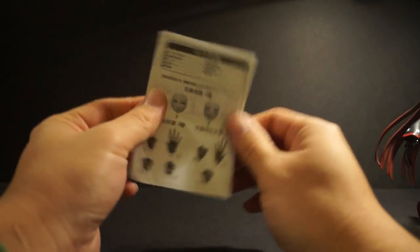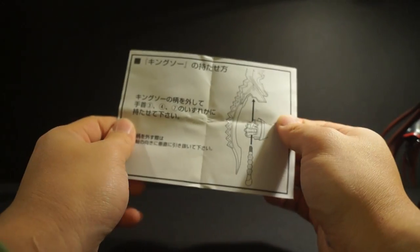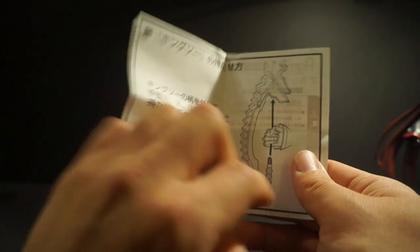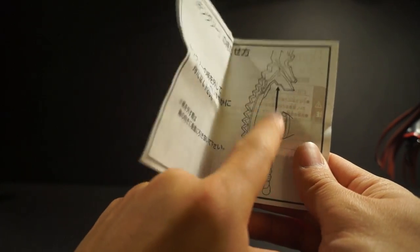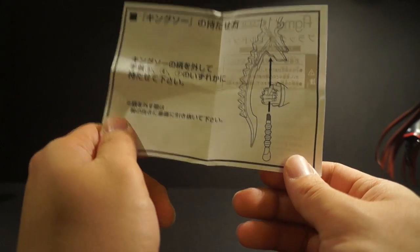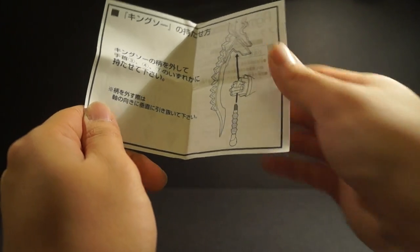Let's start off with the accessories. Like all the other figmas you've seen from my channel, you get this awesome little pamphlet that showcases everything. Now, this is key guys — I've seen some of my friends who didn't even look at this and they literally tried to push the hand into this piece, not knowing that the hilt part comes off. If you do that, you're probably going to break the figure.